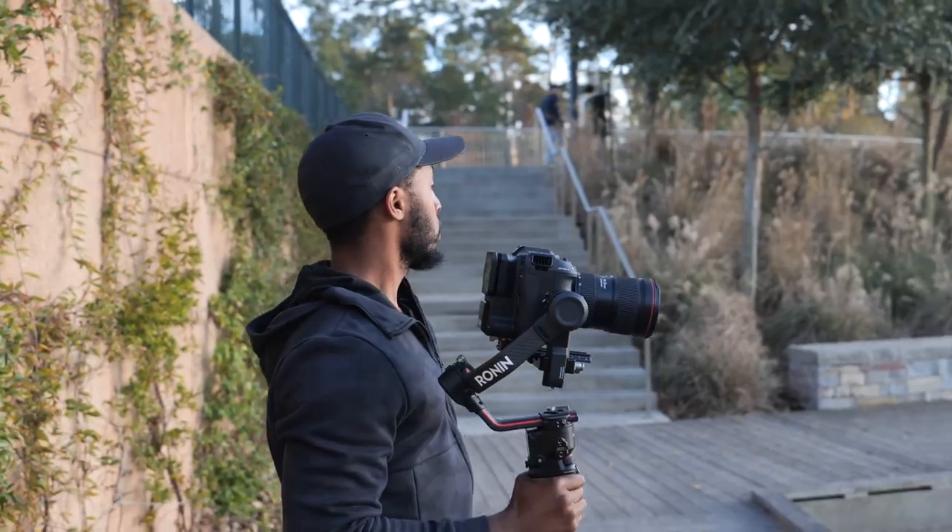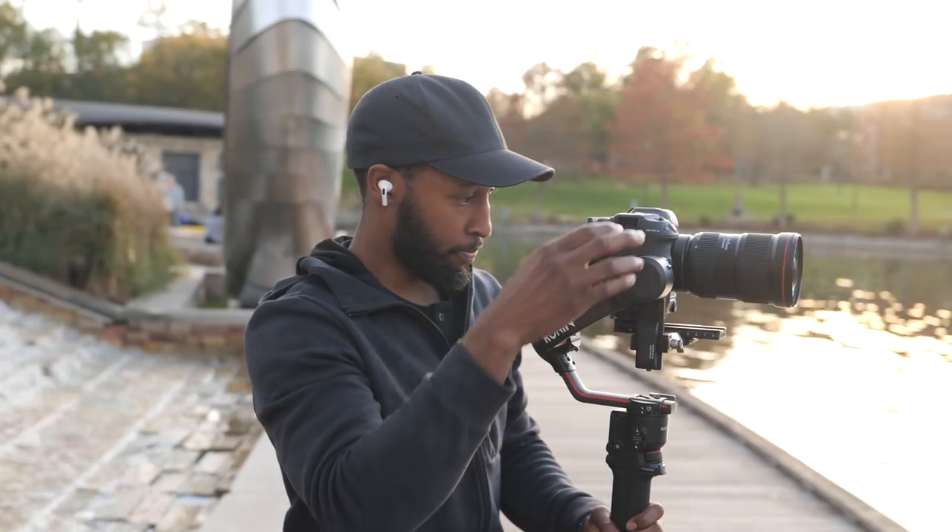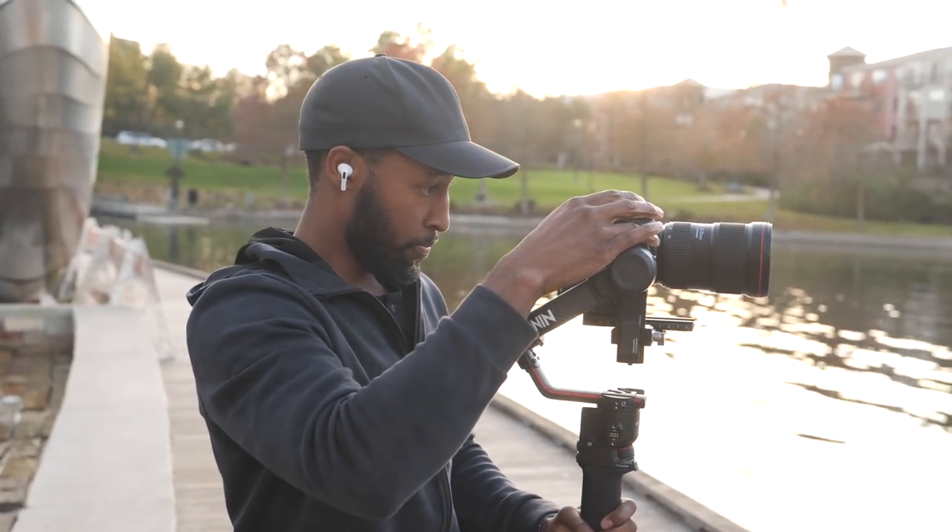And it didn't disappoint. Having all the physical buttons on this camera makes it pretty much dummy proof — well, almost dummy proof. Obviously I had my issue with the white balance thing, but that could happen to anybody using this camera for the first time.